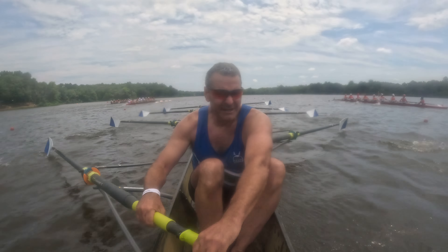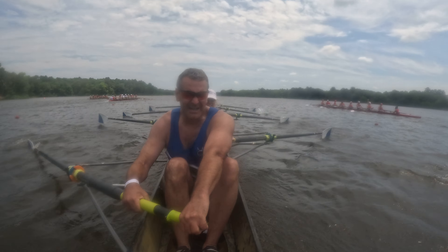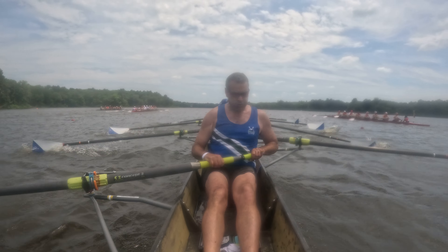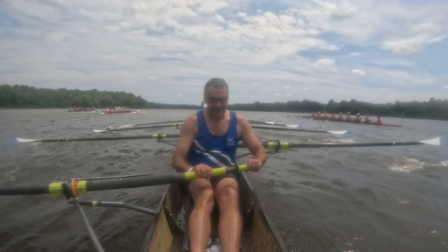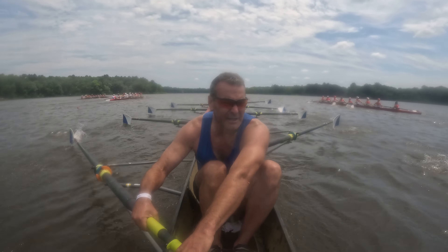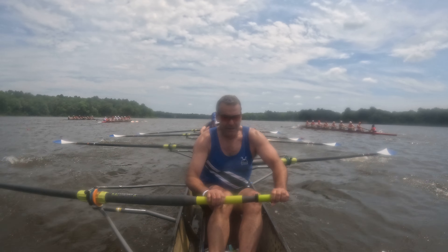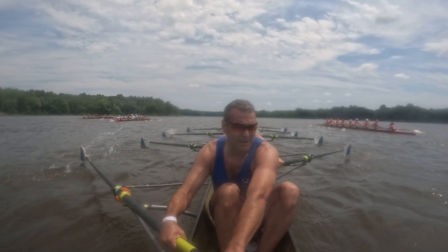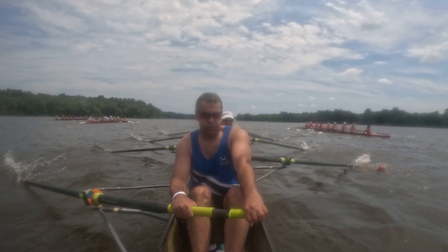One, and two. Everything you've got. Power down. Legs, legs, legs. Yes, you are moving on this Atlanta boat. Legs. Less than 100 meters. Press, send, press, send, press. More. Press. Five more. Four. Three. Two. And let it run.